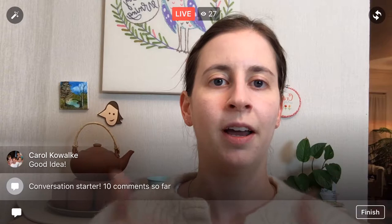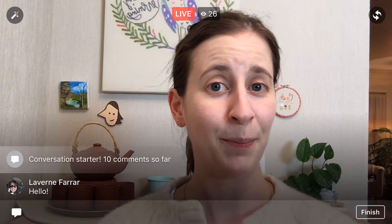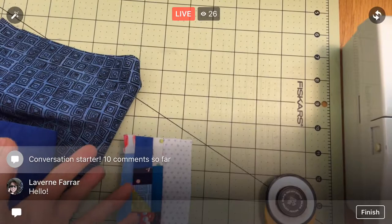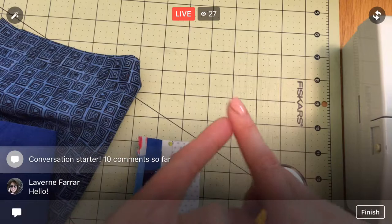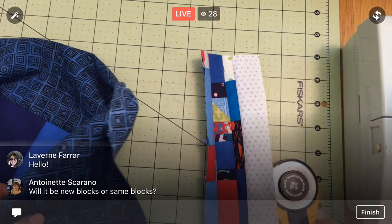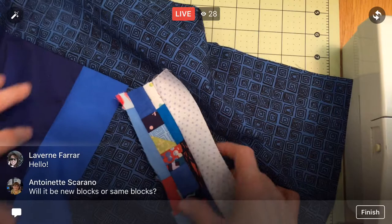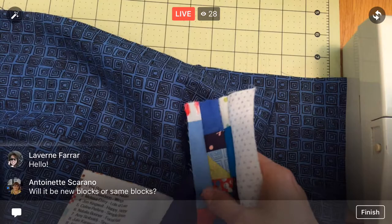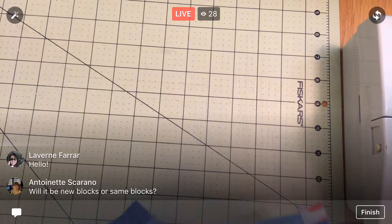I'm going to flip the camera so we can get going. I did some research into why things weren't working well the past few nights, and they said it was either my wi-fi connection or your wi-fi connection — that's all they could give me, which wasn't very helpful. I did update my phone just a few minutes ago so maybe that helped. As for the blocks, I think they will be the same blocks but done in a different order.